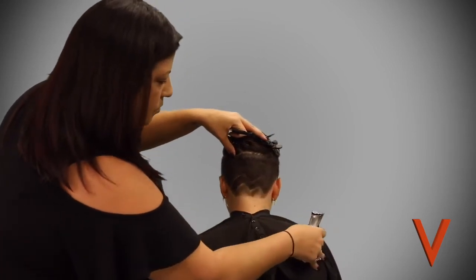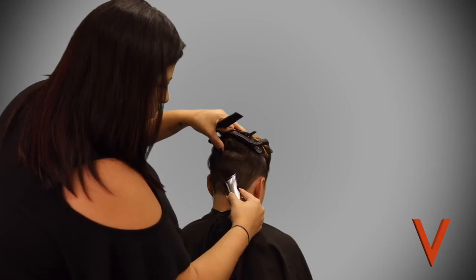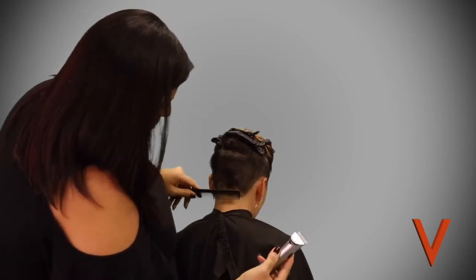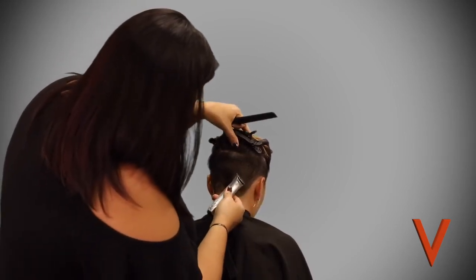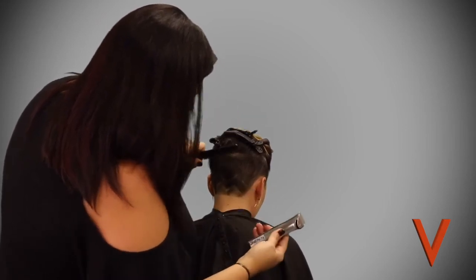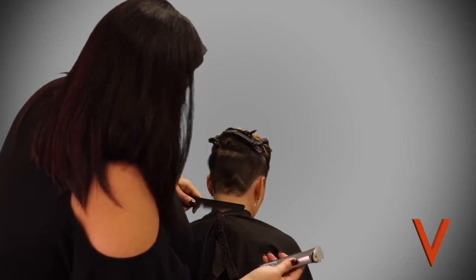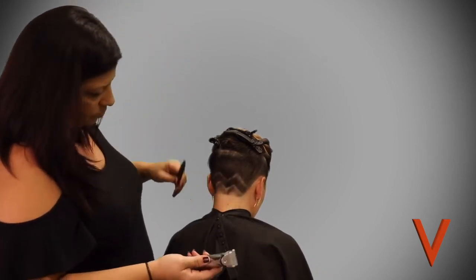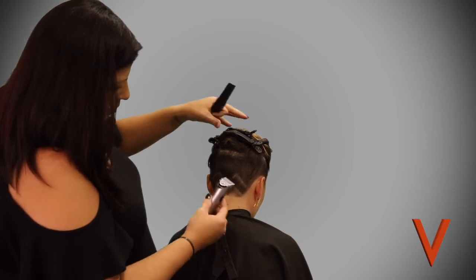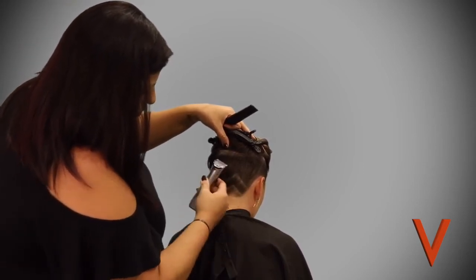Really have fun with your clients — they love it when we do this. People often ask how long things like this last. It really just depends on how fast your hair grows, but I would say on average about two weeks you're going to be able to still see this design.